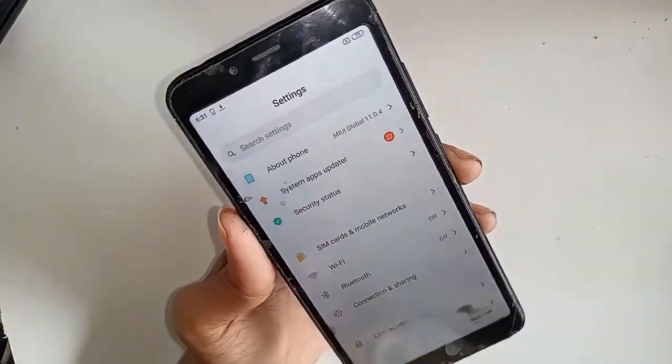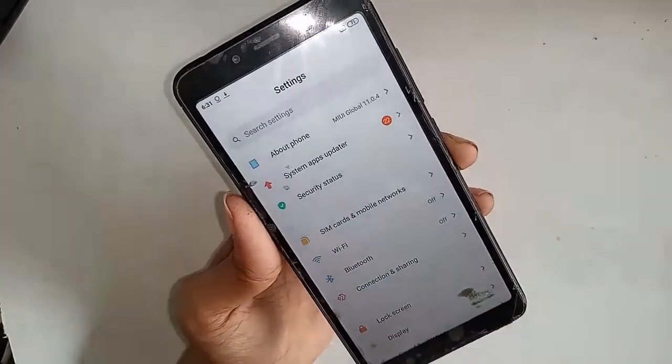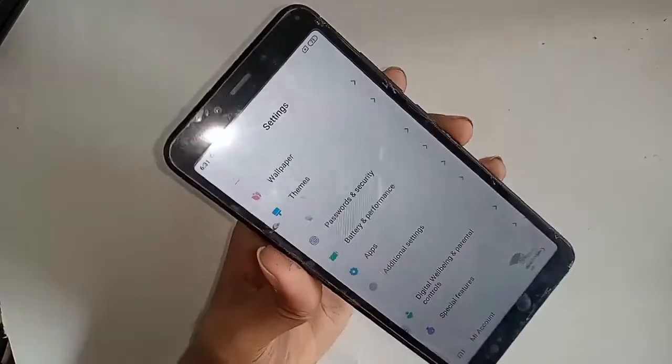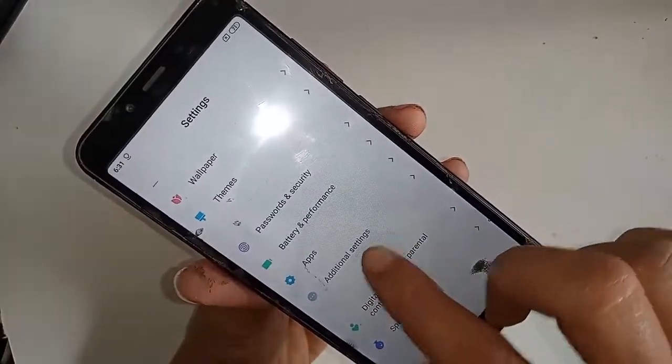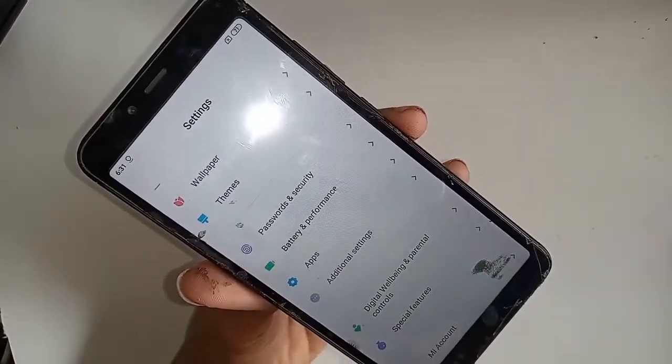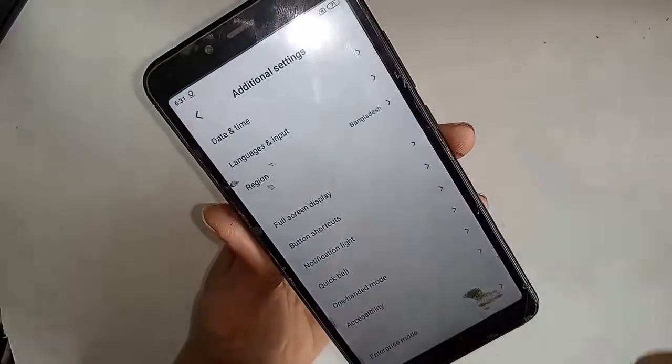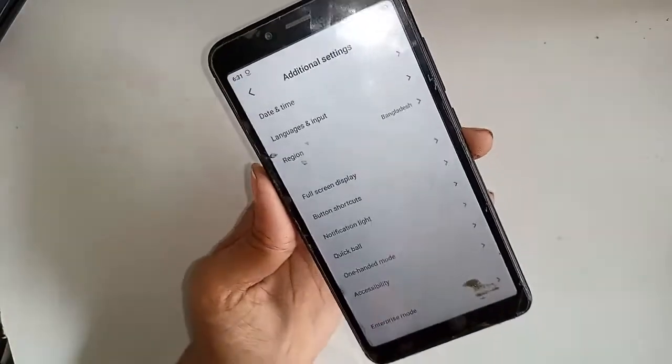Scroll down through the Settings menu and you will see an option called Additional Settings. Click on Additional Settings.